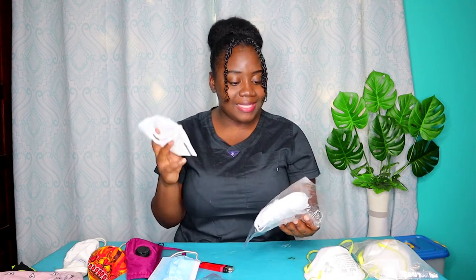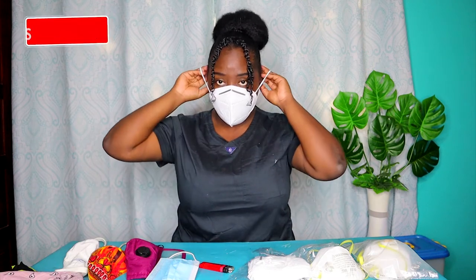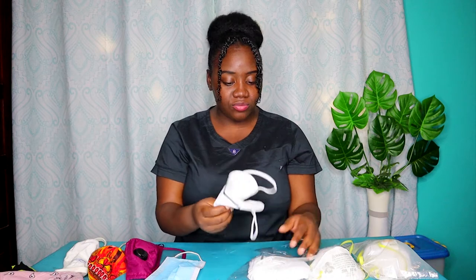For the next one we have the KN95 and the N95. The KN95 is the Chinese standard while the N95 is the US standard. Let's try the KN95 first — the flame is not going anywhere. So the KN95 is good, that is really good.